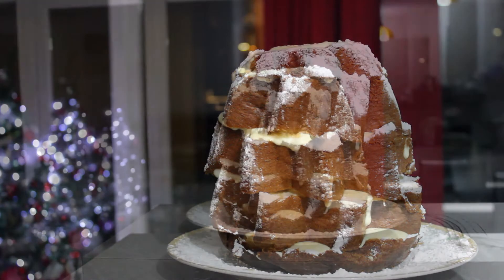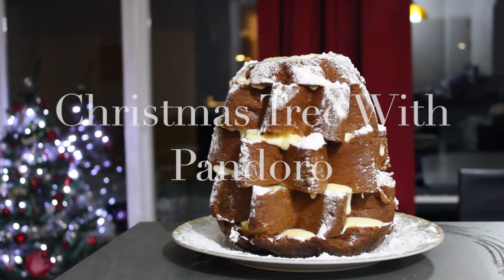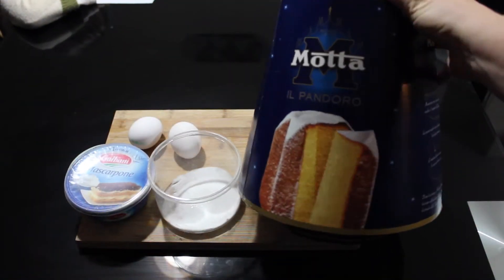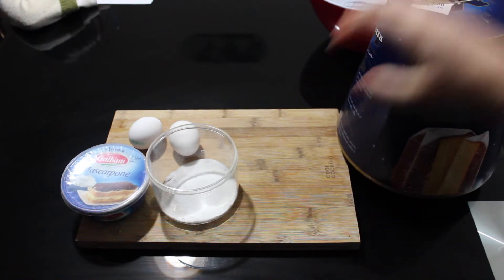Hello! Today we're gonna do this wonderful cake. It's made with pandoro. Pandoro is a sort of panettone without the raisins. We will use a pandoro — this is how it looks like. It's usually sold during Christmas in many supermarkets.